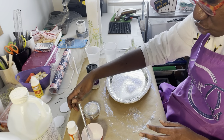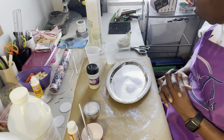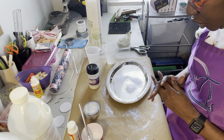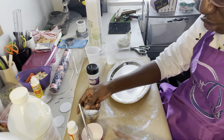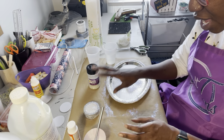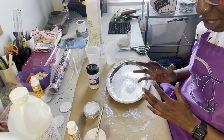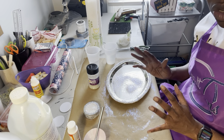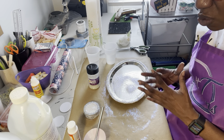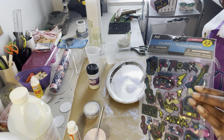We'll let each one of these dry for a little bit and then clean up the glitter. I'll want to do another coat of Mod Podge on each one after this first layer has dried completely. We'll also wait for the painted ones to dry so we can place the stickers and do the epoxy on those.